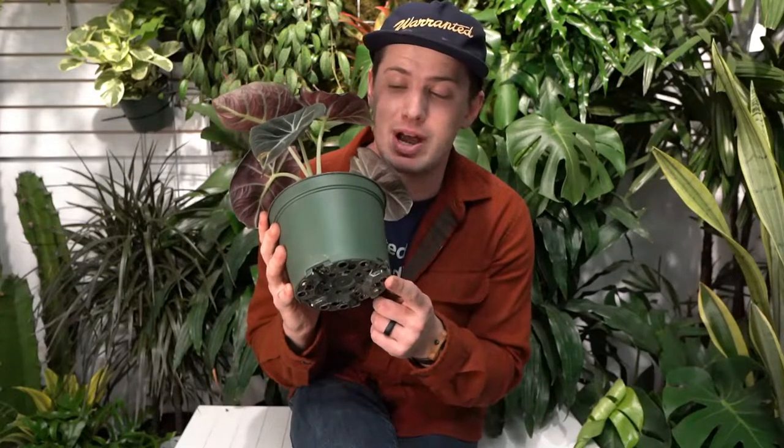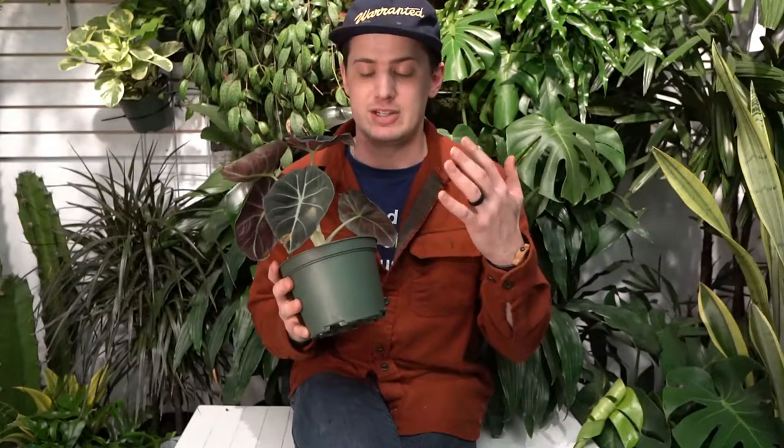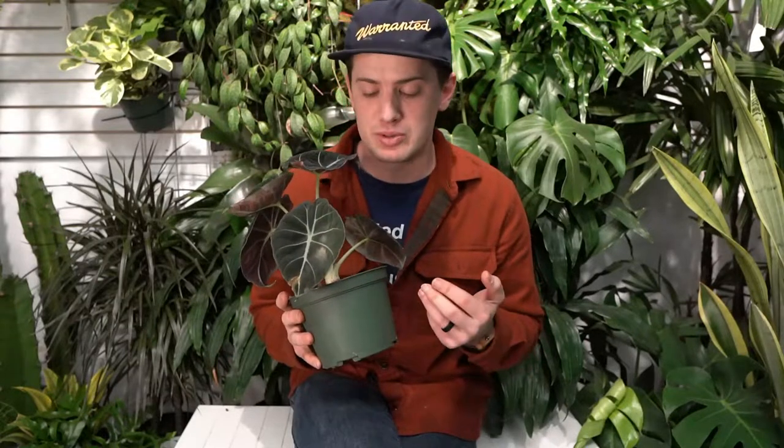As far as repotting goes, we like to do that every time the roots start coming out of the bottom drainage holes, or every two years, whichever comes first. When you do repot, they like to retain quite a bit of moisture but also need an airy mixture in their roots. My favorite recipe is one part houseplant soil to one part something that helps aeration and drainage — orchid bark, perlite, pumice stone, or even cactus soil. A one-to-one ratio of moisture retention to moisture draining is what you're going for.